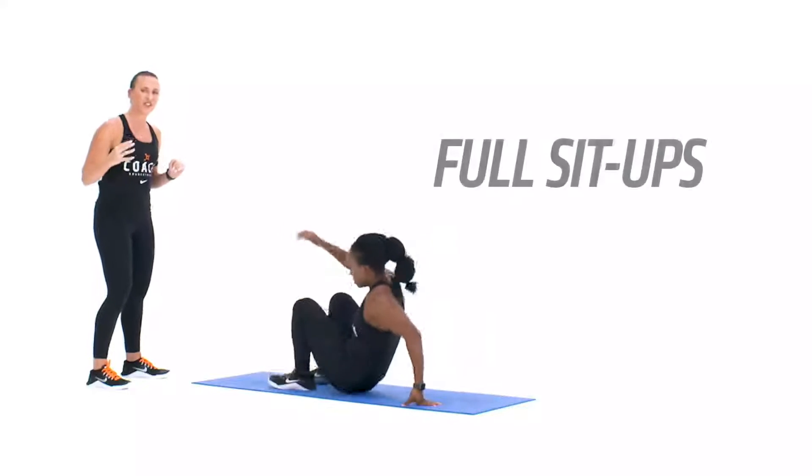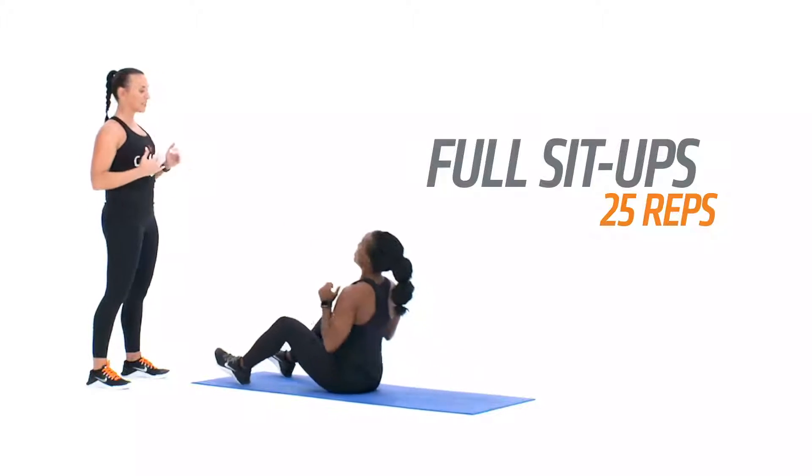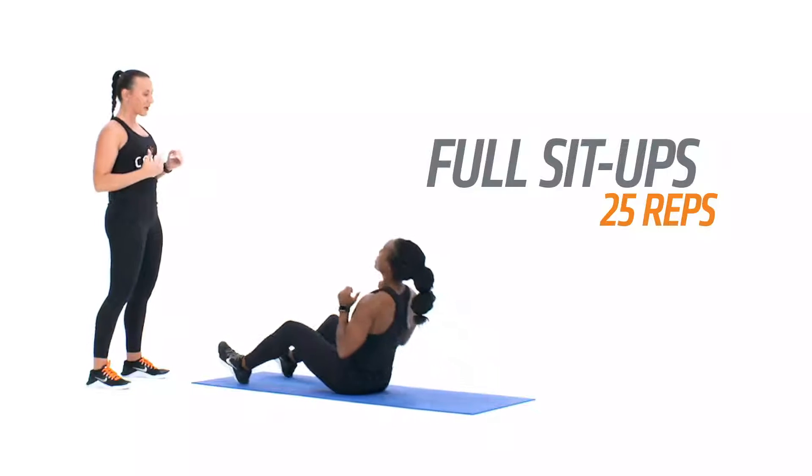Moving on to our back for the full sit-up, elbows are crossed, we're gonna reach the chest up towards the knees, slow and controlled on the way back down.